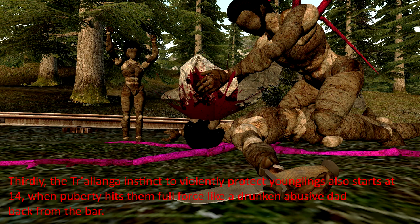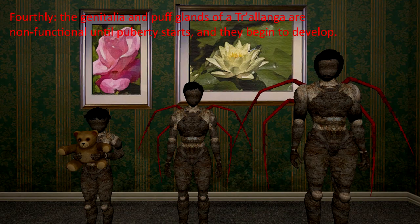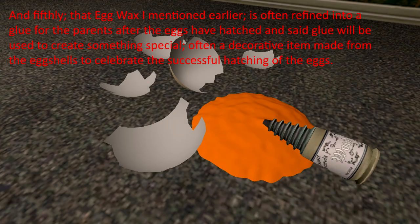Thirdly, the Cholanga instinct to violently protect younglings also starts at 14, when puberty hits them at full force. Fourthly, the genitalia and puff glands of a Cholanga are non-functional until puberty starts, then they begin to develop. And fifthly, the egg wax mentioned earlier is often refined into a glue for the parents after the eggs have hatched. The said glue will be used to create something special, often a decorative item made from the eggshells to celebrate the successful hatchings of the eggs.